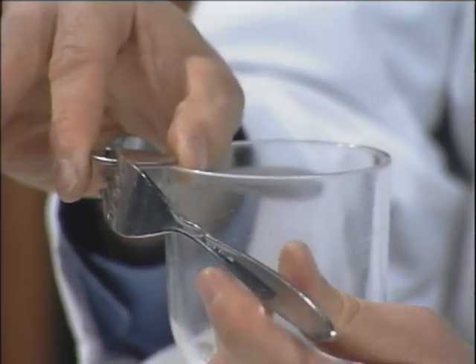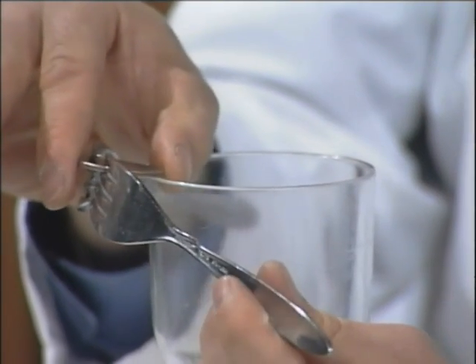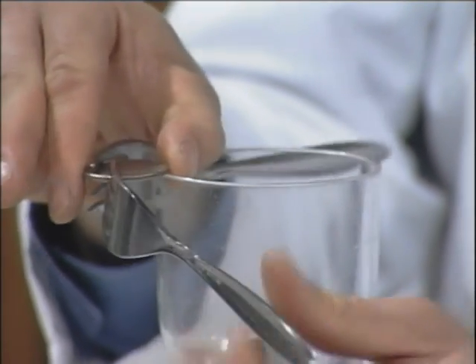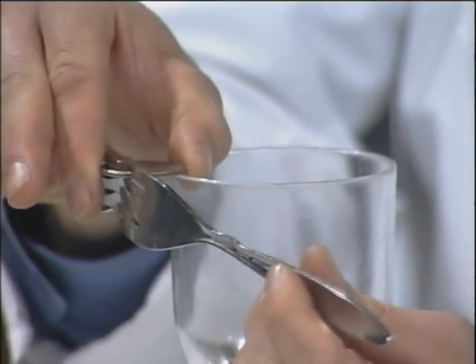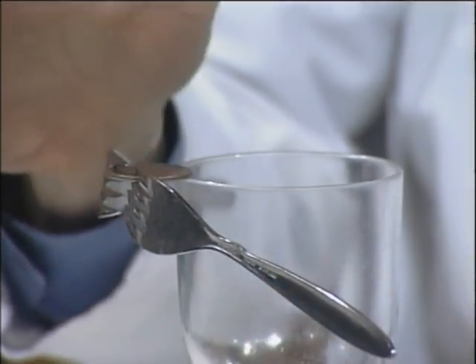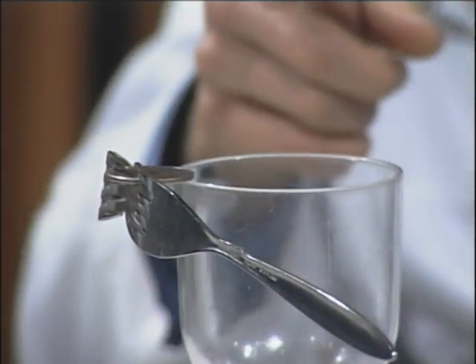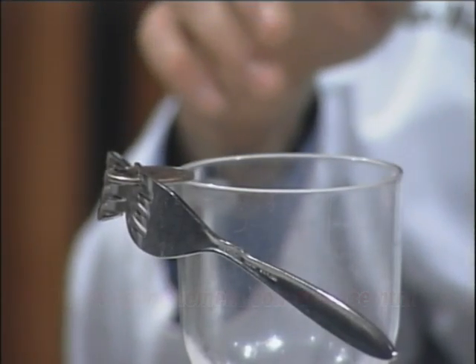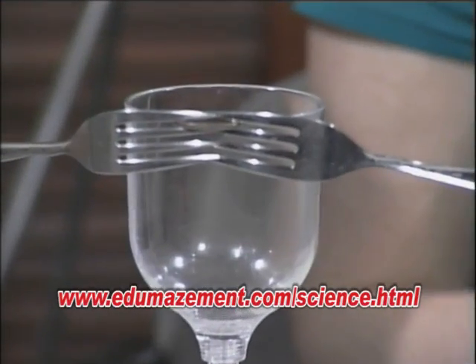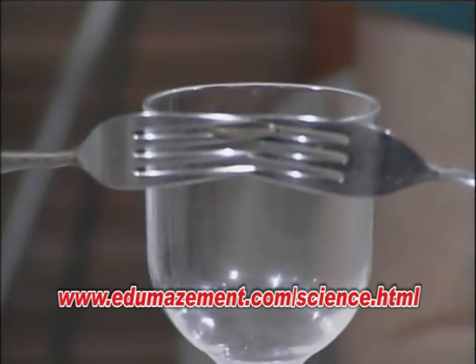Now I'm just going to move the handles of the fork either in or out so that the center of mass is balanced right over the point where it comes in contact with the glass. Voila. If you look really close, you can see it's wobbling a little bit — that's because it's kind of precariously balanced. Look at how low the handles of the forks are.